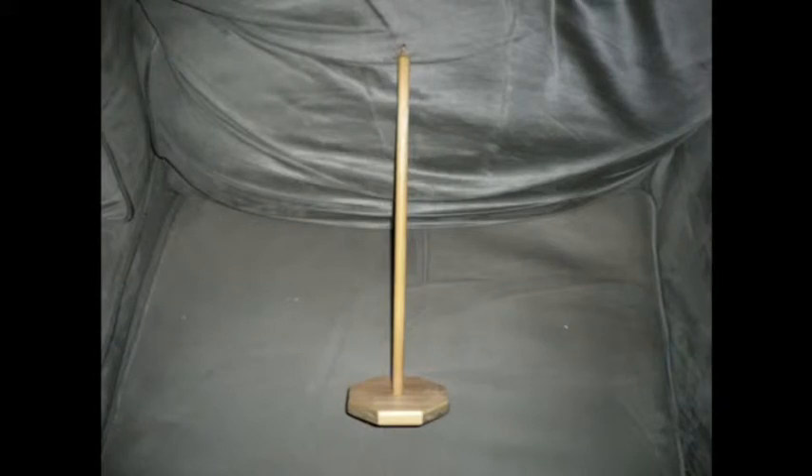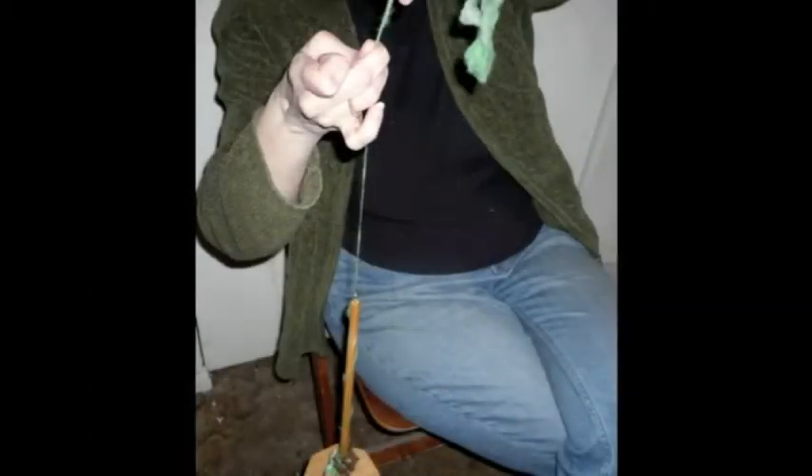But before there were spinning wheels, there were spindles. Spinning wheels were developed roughly about the time of the Renaissance. For thousands of years before that time, spinners used spindles. The bandages used to wrap mummies during the days of Egyptian pharaohs were spun in this manner. The devices vary a little, but mostly they are a stick with a whorl — a surface attached to the stick made to help hold the spun material in place until it's ready to be moved from the spindle and prepared for plying.